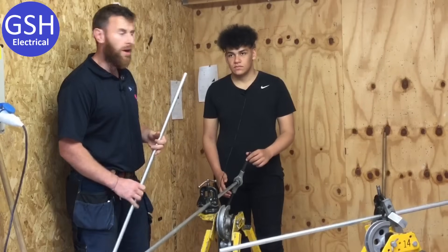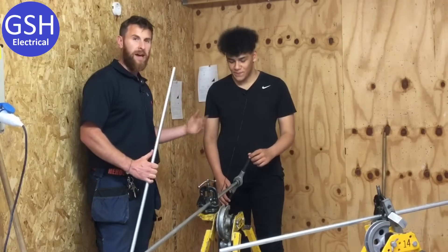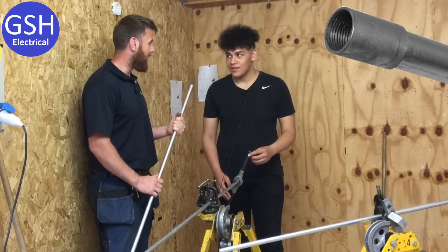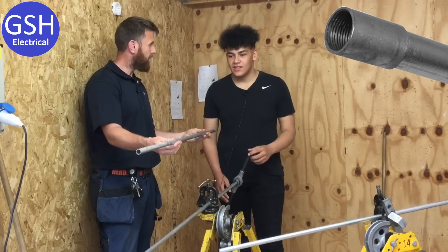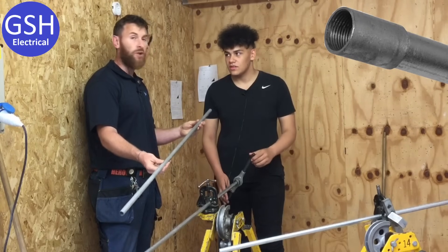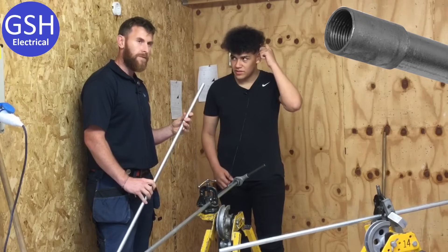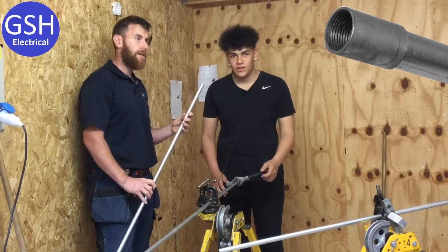We've put another learner under pressure today. Here we have Callum. Callum, you've been with me for about 30 minutes so far. Tell me what you know about — what's this? This is a steel conduit. Steel conduit. And what size does the steel conduit come in? 16 millimetres, 20 millimetres, 25 millimetres and 32 millimetres.